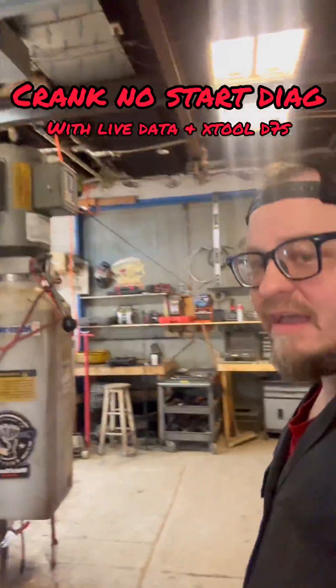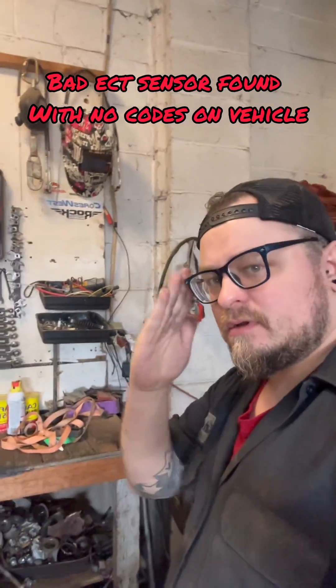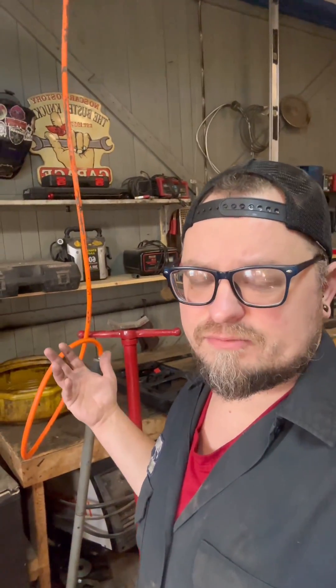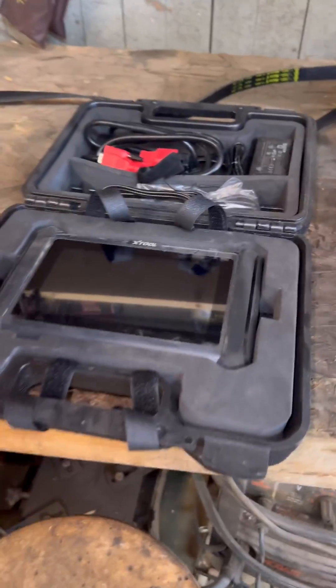We've got a 2005 Ford Escape — started up, went for a drive, then shut it off at the grocery store or gas station and it won't start back up. It's got a 3.0 liter engine. We're going to be using the Xtool DS7 right here. You can't go wrong with it — you could buy a hundred dollar scanner that just reads codes and live data, or pay a couple hundred more and get something that's going to cover you for a long time.